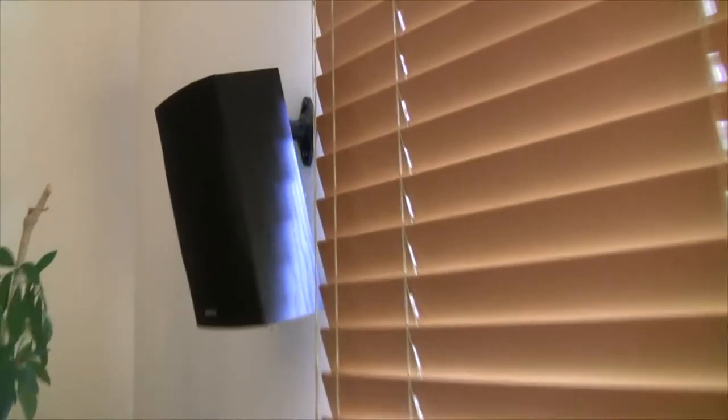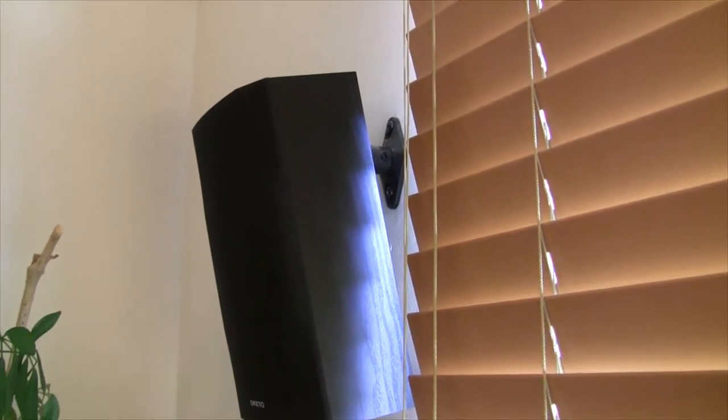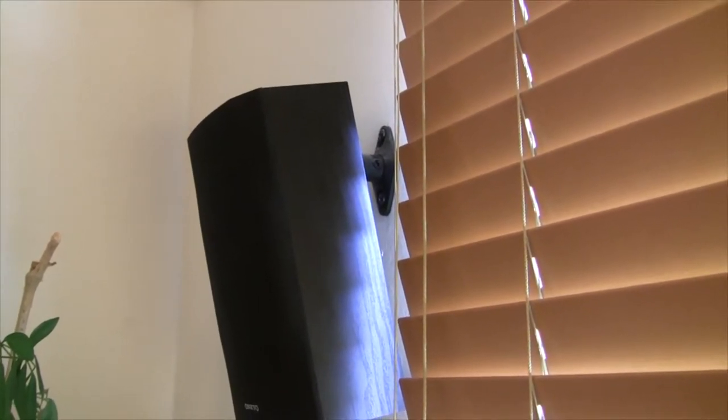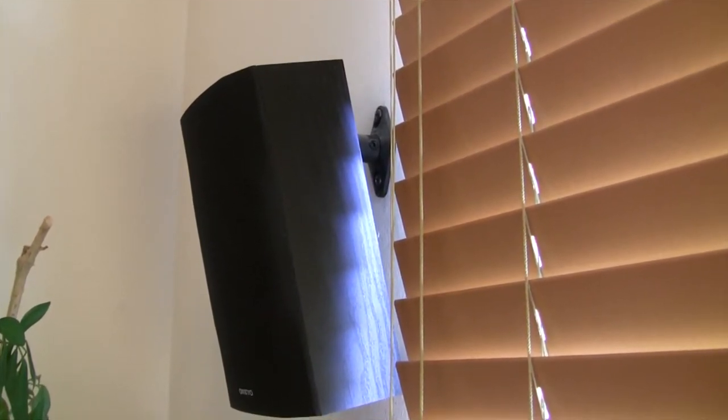So our first job is to get this old speaker down. We can't reuse the mount because it's not designed for the same way the Polk speaker can be installed. The method using the Monoprice brackets is much better than how this is. It's a little hard to see, but the old bracket is basically connected to a wall hanging bracket on the back of the speaker. Whereas the new Polk OWM3 speakers have a one-quarter inch threaded insert on the back you can screw into - it's a lot more solid than this.